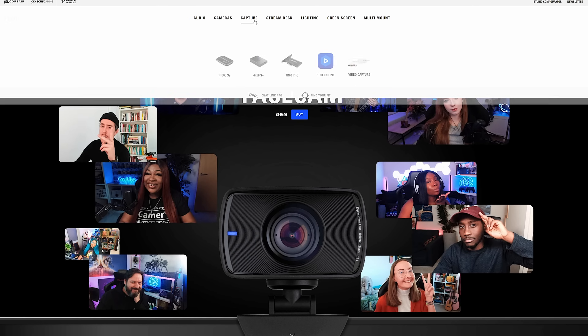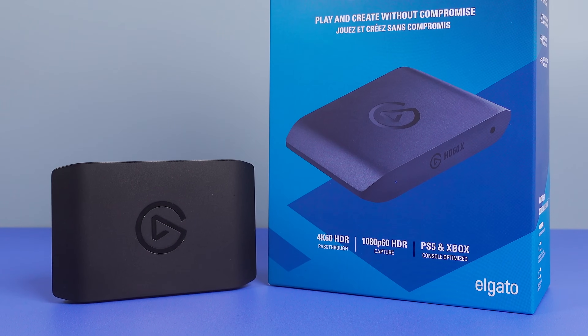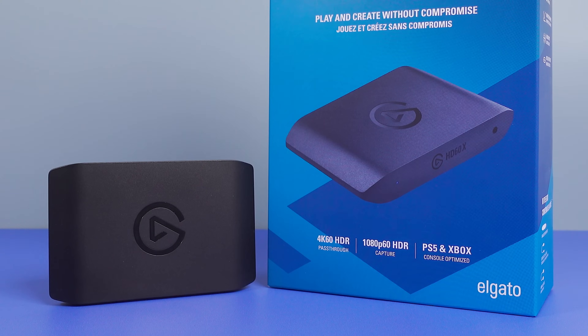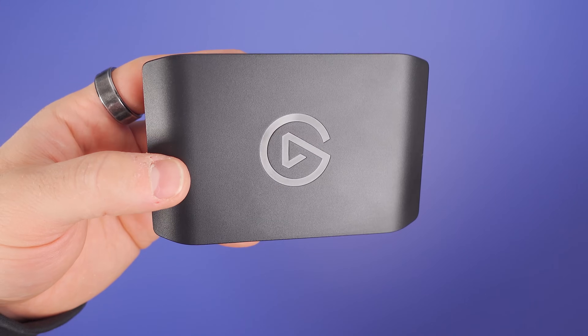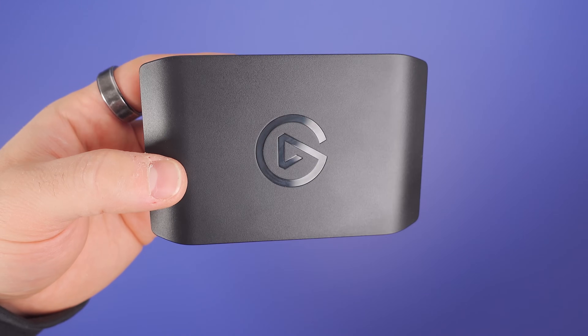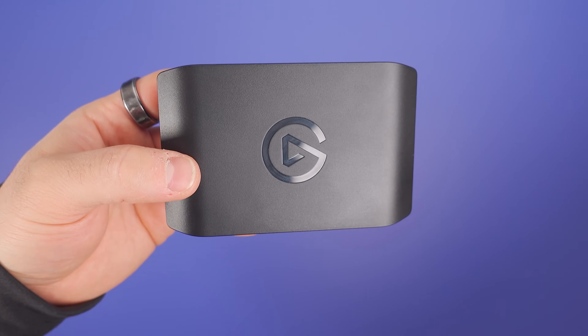Elgato is probably best known for their capture cards, offering options for pretty much any scenario including 1080p streaming, 4K capturing, and even recording your DSLR or mirrorless camera. Nearly three years after the release of the HD60S+, we have a new capture card: the HD60X, which retails for $189.99 — the exact same price as the HD60S+. The HD60X is virtually the same in pretty much all ways as the HD60S+, but there are a few new features specifically designed for next-gen consoles and TVs, and we'll be taking a look at those in this video.